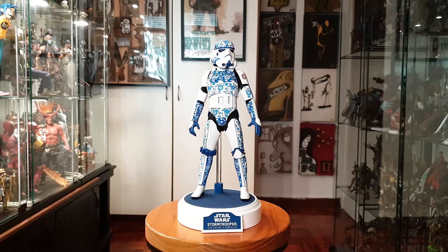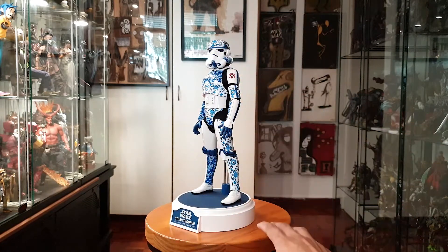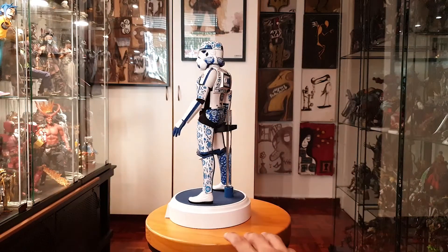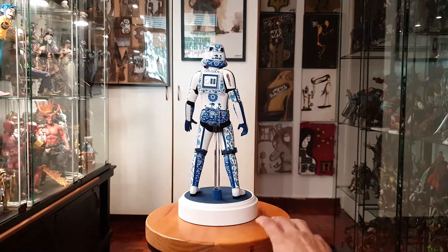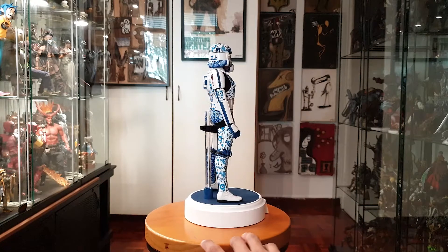Here's the stormtrooper in all his pattern glory. It's super super shiny. Look at all this detail they put into him. The whole idea is to reflect the porcelain styles of plates and vases and all that.